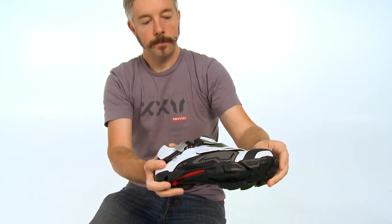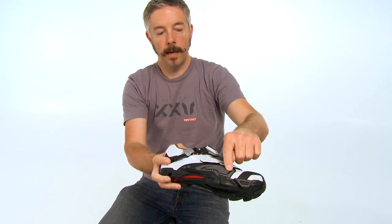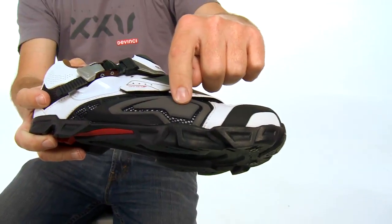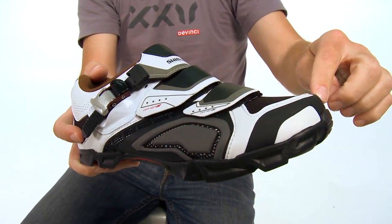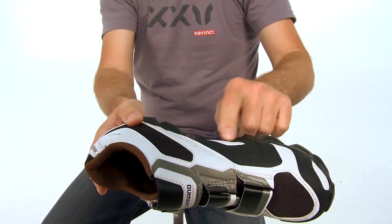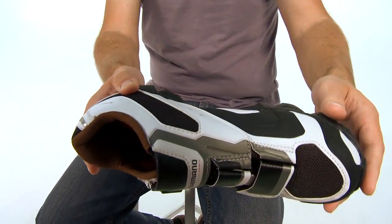The outer has got some neat features. It's got TPU armor to protect against abrasions, and a rubber toe guard that helps protect against rocks and roots. It's also got good venting on the inside so it's comfortable.